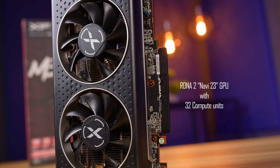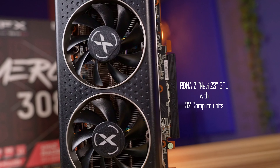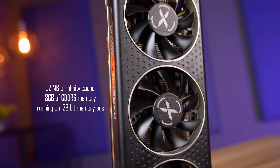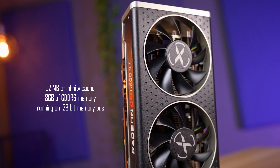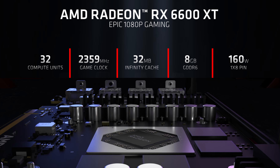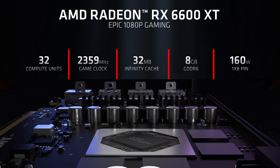This card features the RDNA 2 Navi 23 GPU with 32 compute units, 32 megabytes of Infinity Cache, and 8 gigabytes of GDDR6 memory running a 128-bit memory bus. AMD's spec mentions a TDP starting at 160 watts and a 2359 megahertz game clock. We'll have to check this and actual performance in the upcoming deep dive video — make sure to subscribe so you don't miss it.